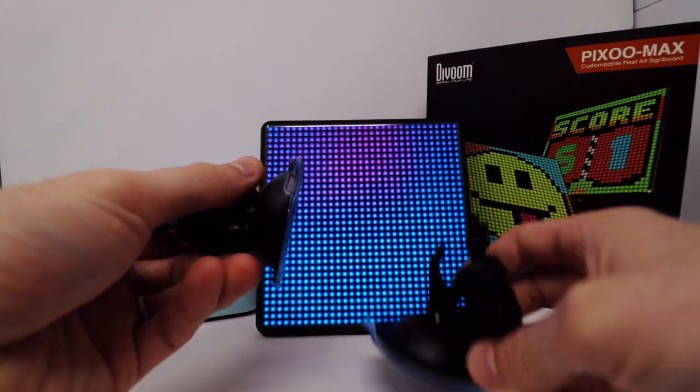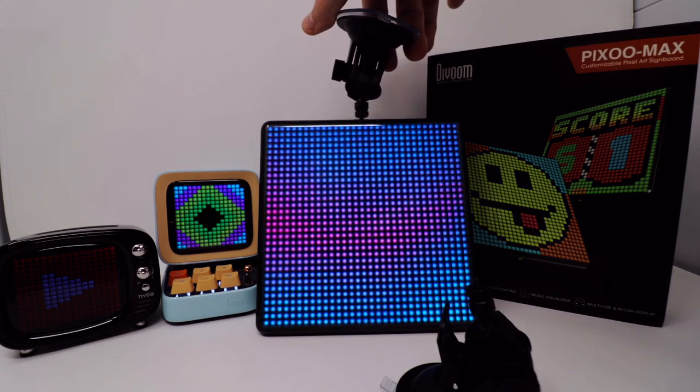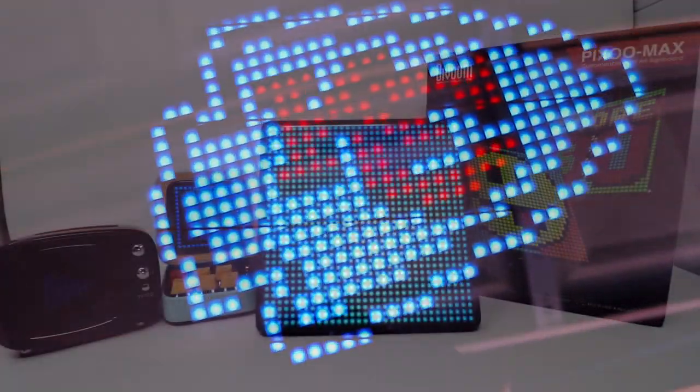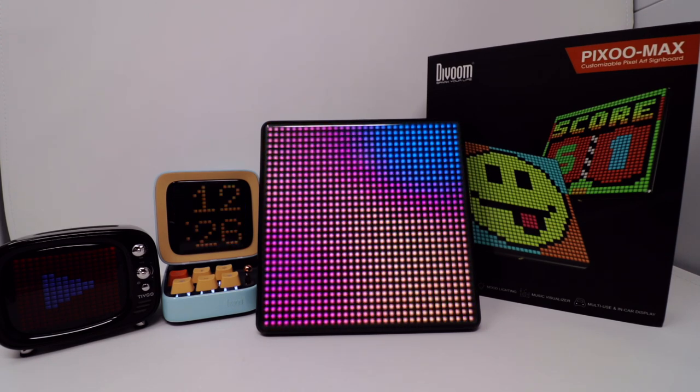We've got two suction cups here — you can screw them into the built-in threads on the top and the bottom, and then you can have this displaying inside your car window or your back windshield, so you can communicate to other people on the road. Say you're an Uber or Lyft driver and you just want to have the logo showing on there — you can easily do that.